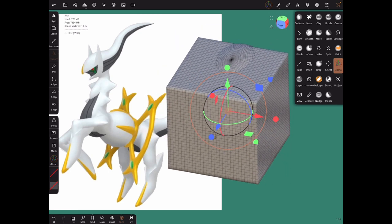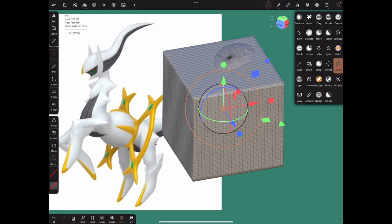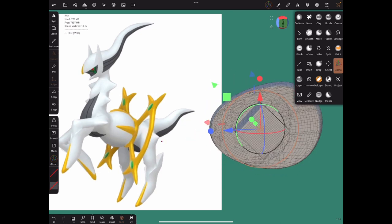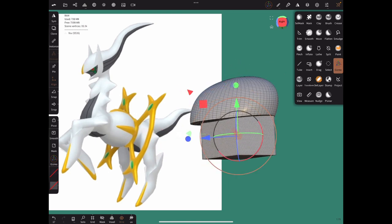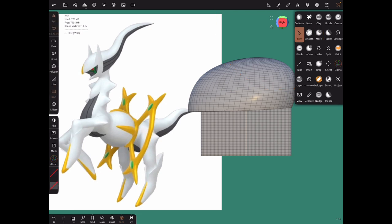Now let's go to orthographic view. Orthographic basically means perspective is off — things farther away are not proportionally smaller than things in the foreground; everything appears the same size regardless of distance. Now we're going to go to the gizmo and rotate this box 45 degrees — remember your geometry. We're going to shrink that, then go to Align so we can get the position relative to the center. Then we'll take the trim tool and trim right here.